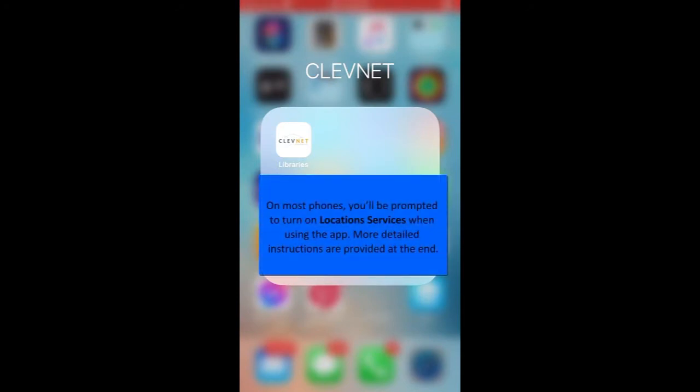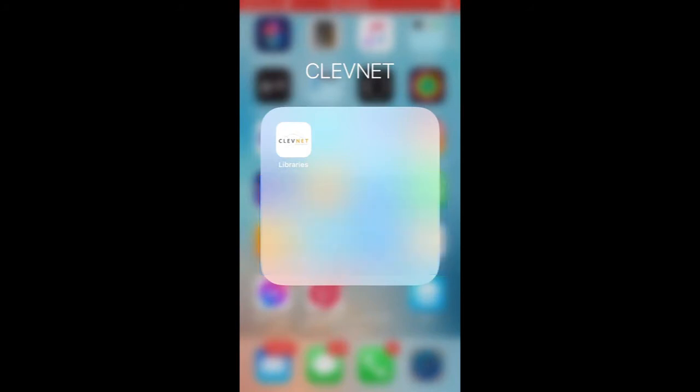The app does need to verify that you're in a participating library, so you will need to turn on your location services before getting started for the first time. Once you've verified that your location services are on, go ahead and open the app.